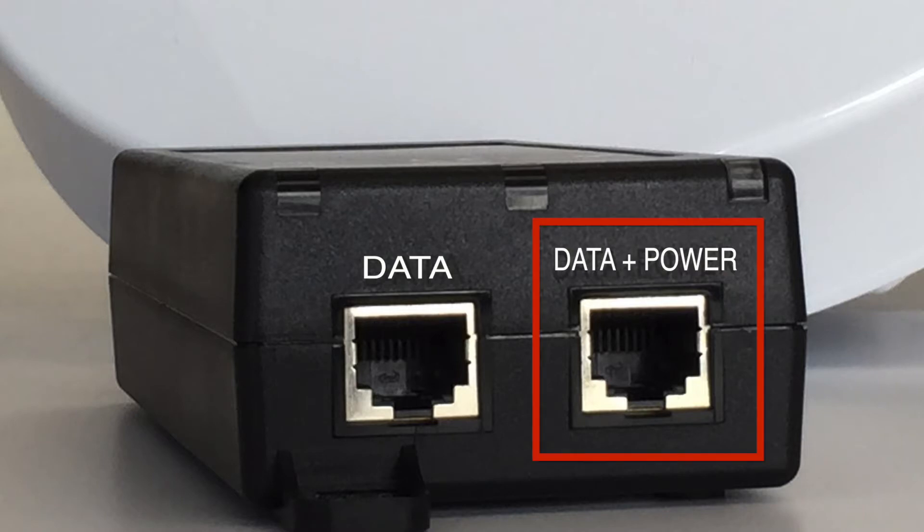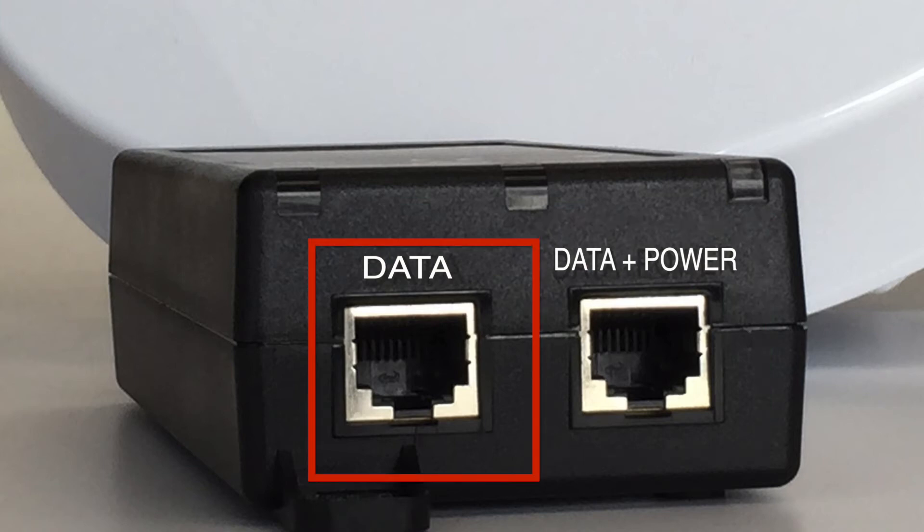The PoE has two Ethernet sockets. The one labeled Data plus Power should connect the PoE to the radio, and the one labeled Data should connect to the computer's Ethernet port. It is important that you correctly plug the cables into the right sockets.